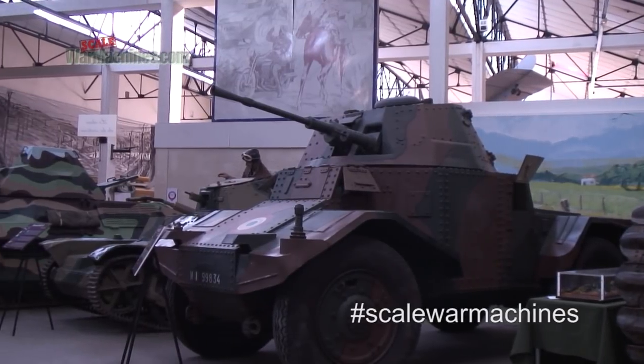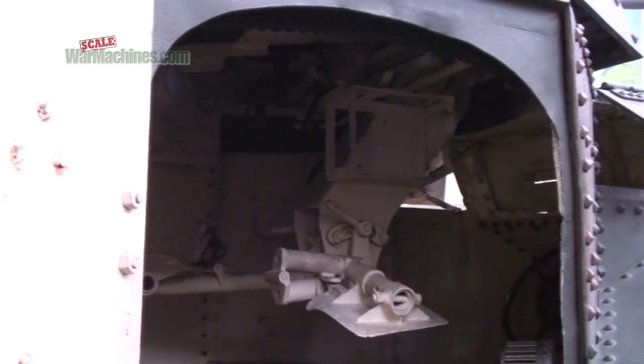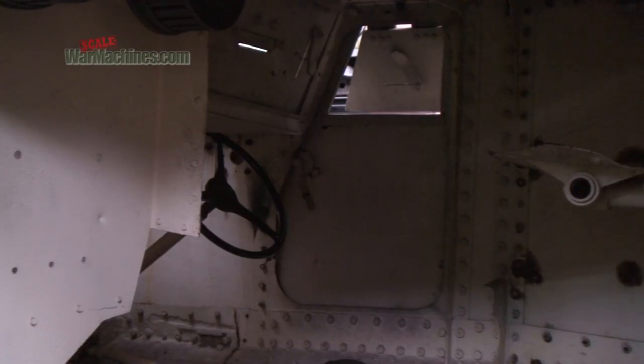It was equipped with a 25mm main gun, and also had a 7.5mm coaxial machine gun. Let's get on with the build.